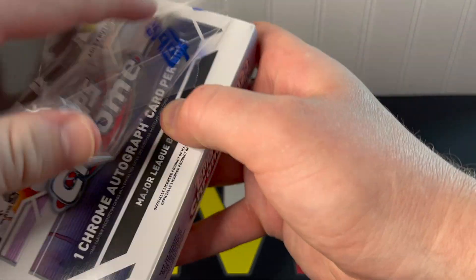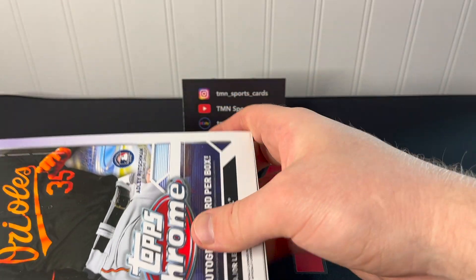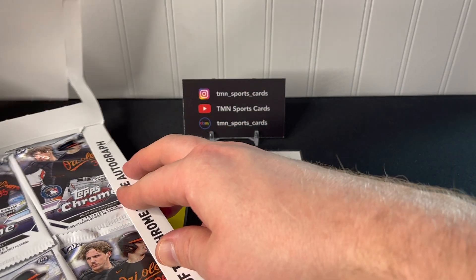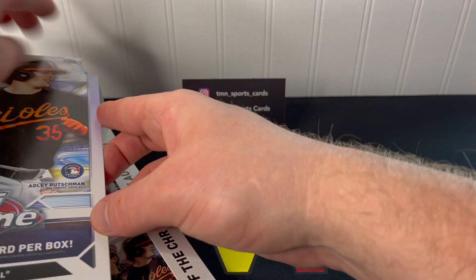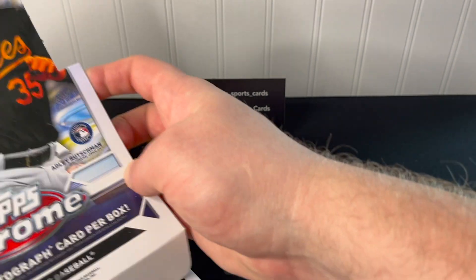Let's just hope we get our autograph in this box. If you haven't seen the jumbo box video, we were unfortunately the victims of being shorted a hit — we only got two of our autographs out of three, so that was unfortunate.